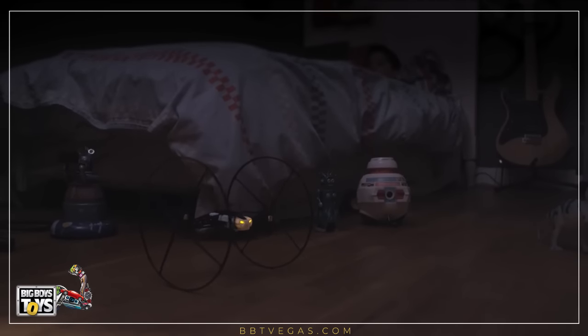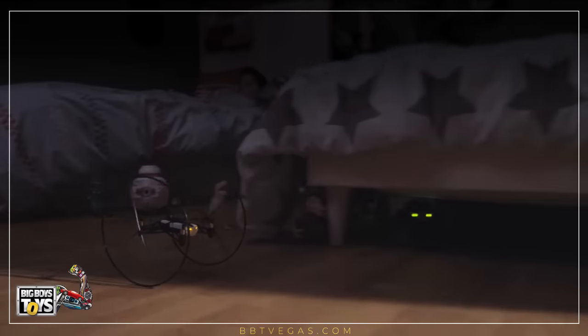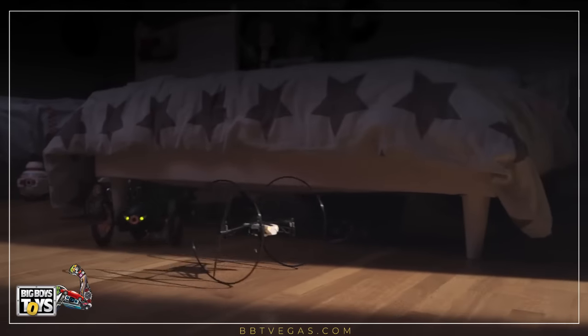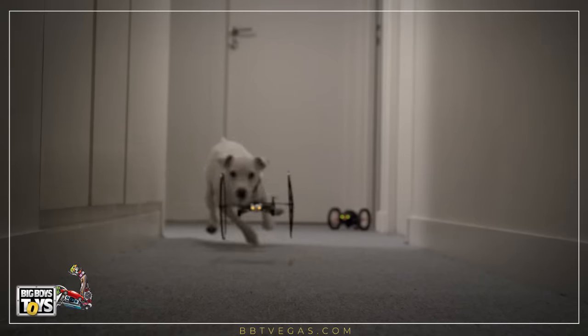Jumping Race Drone. Challenge the clock with the Jumping Race. Equipped with a powerful engine and large wheels for perfect traction, the Jumping Race reaches up to 6 mph thanks to Boost Mode, which is enacted through the FreeFlight 3 app.